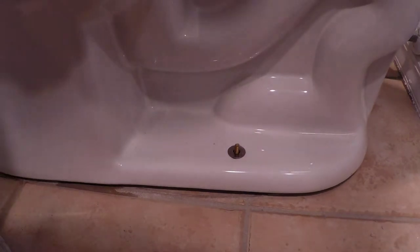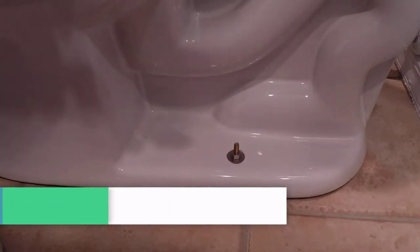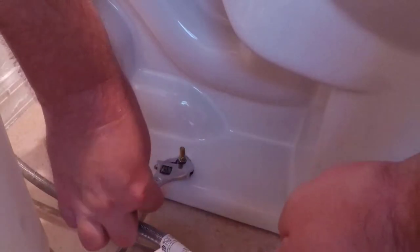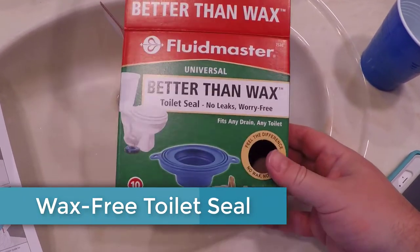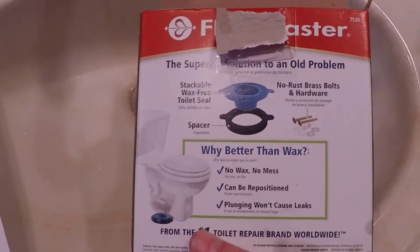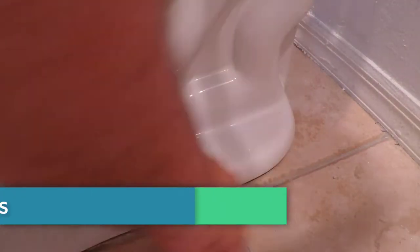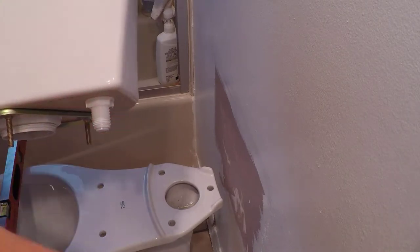Put on the nut and the washer on each side. Hand tighten them down on the flange bolts, and tighten them down on each side using the crescent wrench. The Fluidmaster toilet seal is a waxless ring — they say it's more durable than a wax ring and I think it works great. Now you'll check for level. Tighten the nuts and use toilet shims if needed depending on your floor. Don't over-tighten the bolts — just enough so the toilet won't rock back and forth and is nice and secure to the floor.